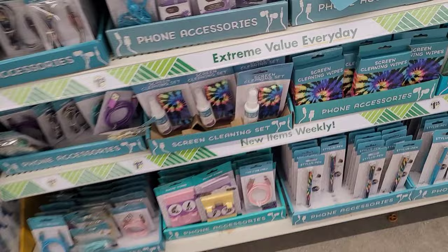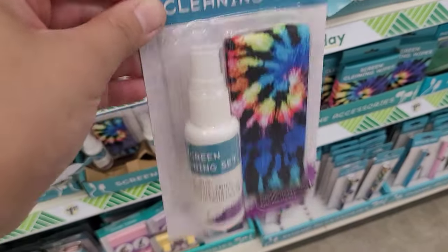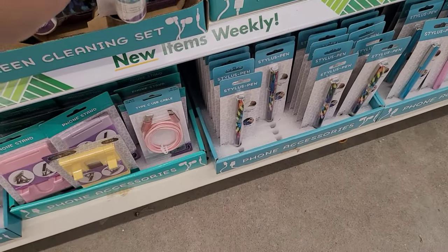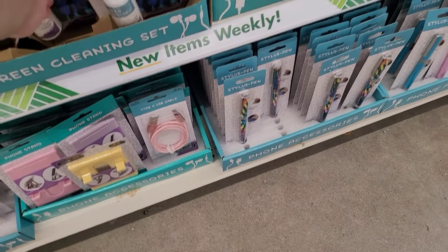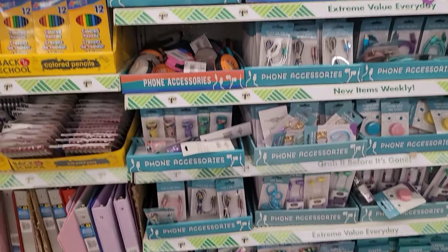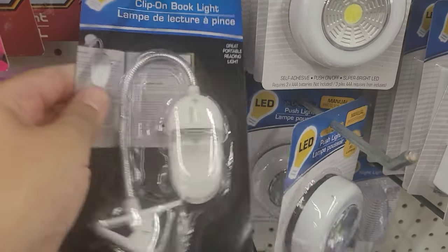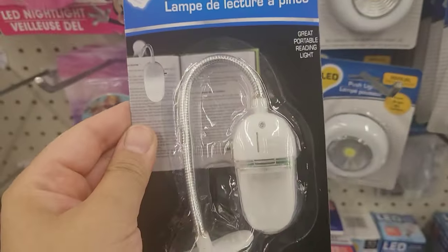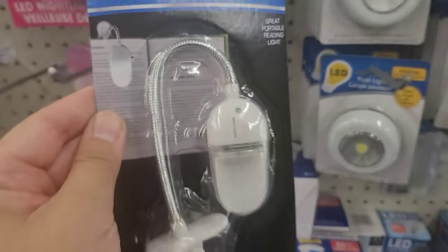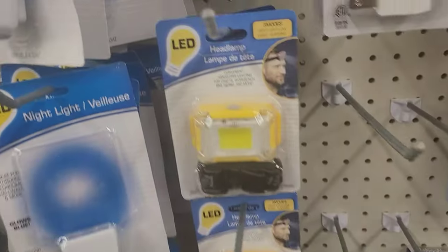This is a screen cleaning set — wonderful find for your electronics. Over here are more earbuds. I also found a new clip-on book light, which I got for my daughter because she loves to read in bed and it works wonders for her — a great find.